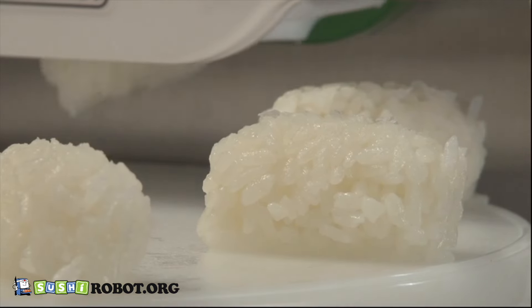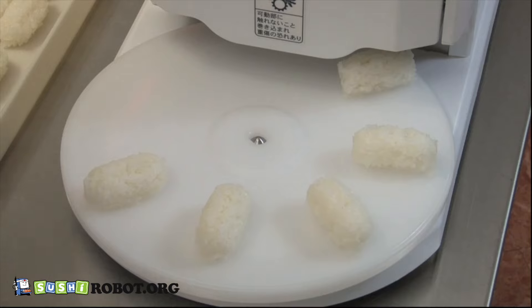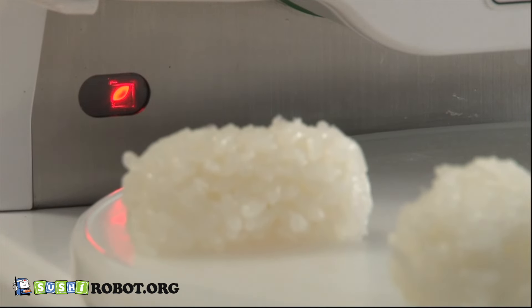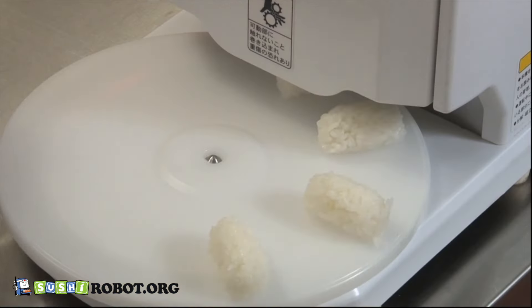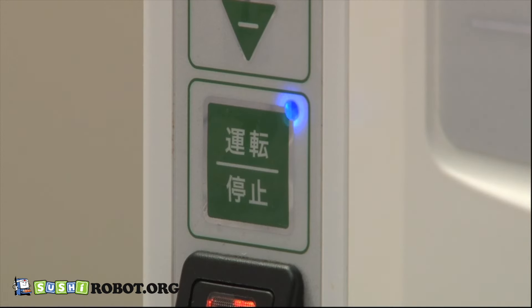Formed rice balls are automatically placed on the turntable. For the ASM 410, there is a stop sensor near the turntable. The machine restarts automatically when the rice ball in front of the sensor is removed. Add rice to the hopper when the buzzer beeps and the operation is temporarily stopped.